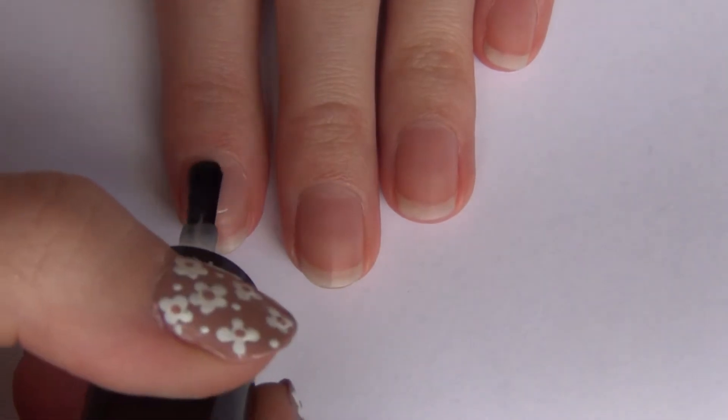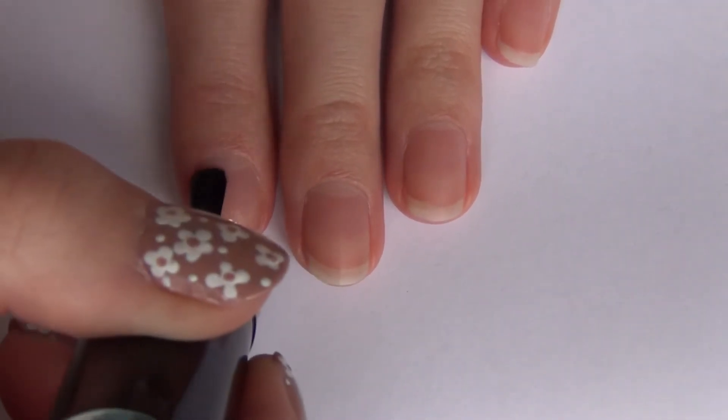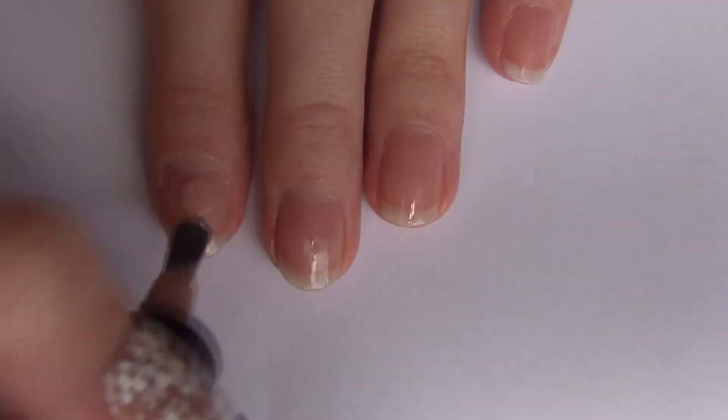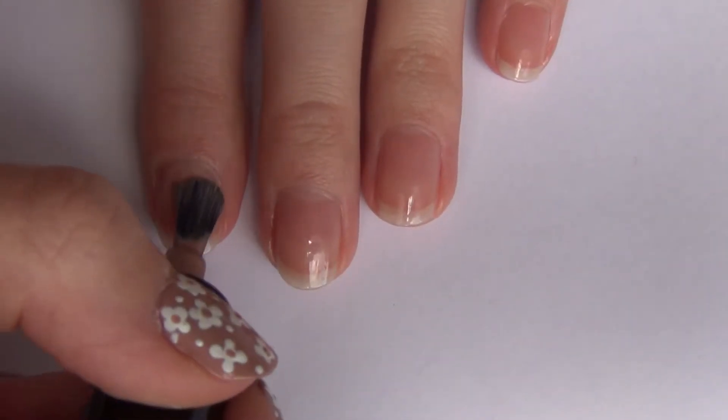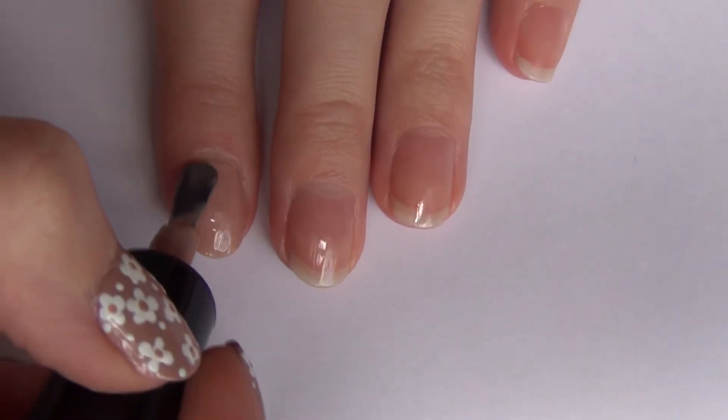Step one is to apply a base coat. Step two is to apply your base color — I just chose to use a nude color, but you can use any two colors you want.